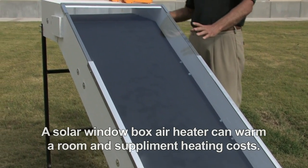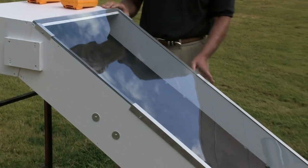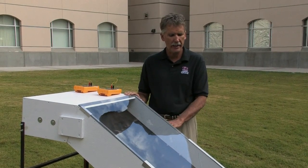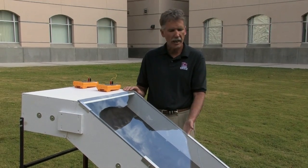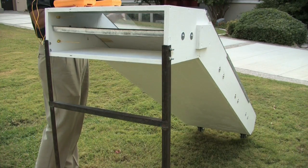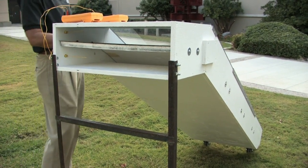This is very easy to construct. The materials can be found anywhere in any part of the world — it's just plywood, sheet metal, and we've added a little black paint to make it more efficient. We've painted the sheet metal black, with a glass covering, plywood body, and just a stand for it to sit on. Something this size is nice but it doesn't have to be this size — you can make it bigger or smaller, though obviously the size is going to control the amount of heat it produces to heat the room.